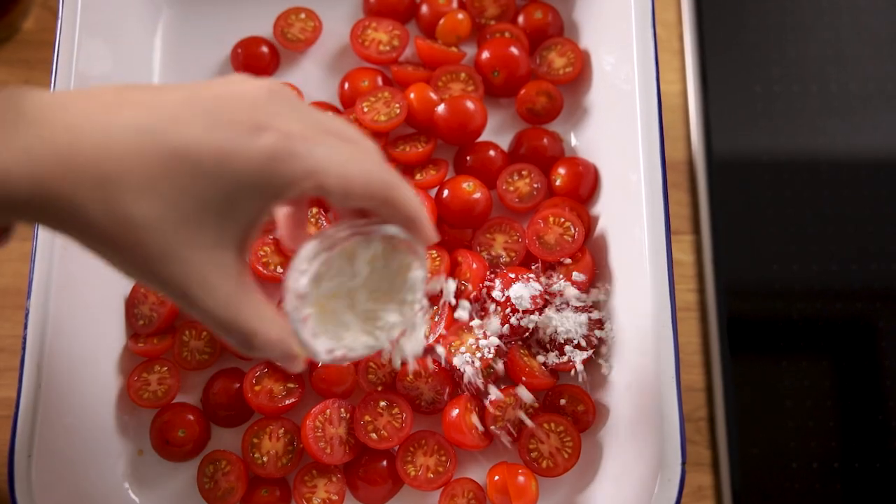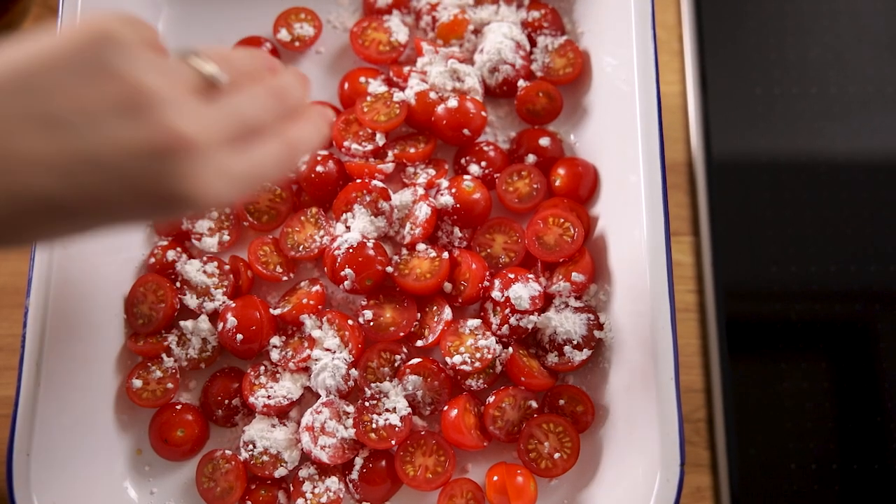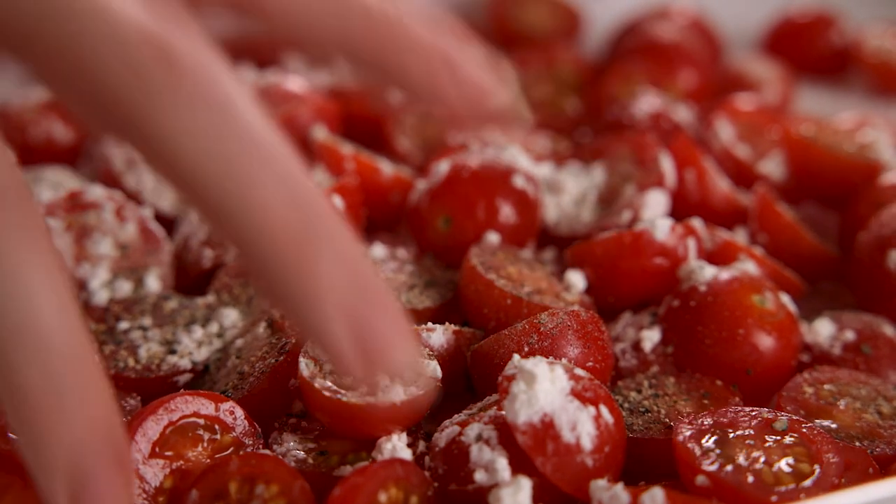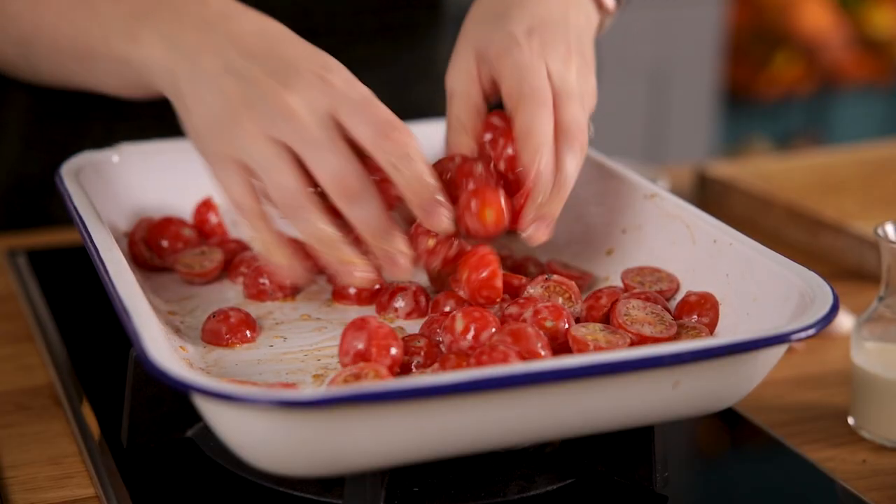We're going to sprinkle over a tablespoon of cornflour — this will help to thicken the sauce later — along with a quarter of a teaspoon each of salt and pepper, and give everything a good mix together. You want to really get in there with your hands.